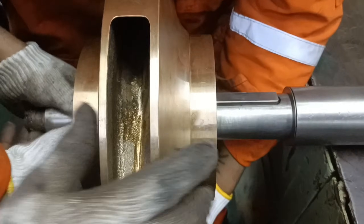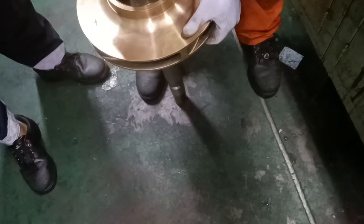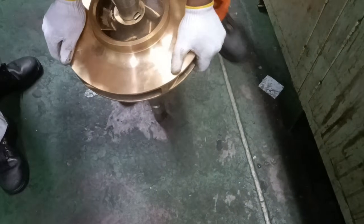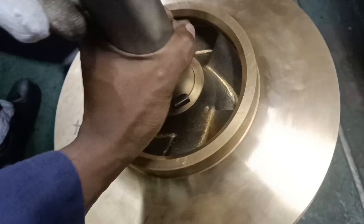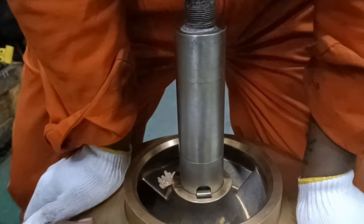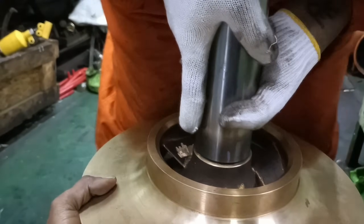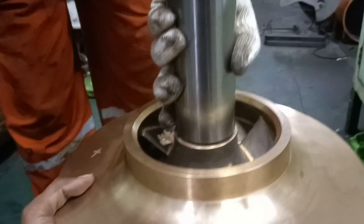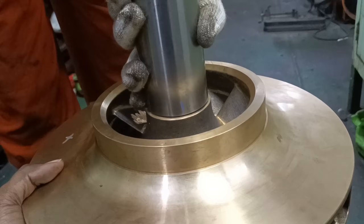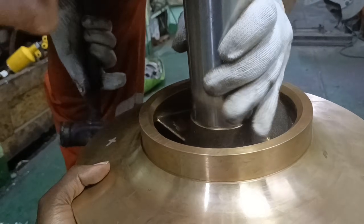Push the impeller onto the shaft and you can slowly tap on the impeller with a suitable hammer till it sits on the shaft properly. Next is the sleeve. Insert the sleeve onto the shaft and slightly tap the sleeve along with the impeller with a Teflon hammer till it sits properly on the shaft.